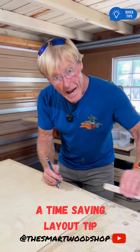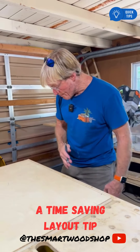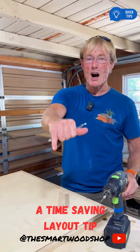When I get to the last one going to the end, instead of going to the end, I'll come back in to my 50 millimeter mark. I'll repeat that all the way around. And now I'm ready to drill my pilot holes. Hope this tip helps. Mahalo.